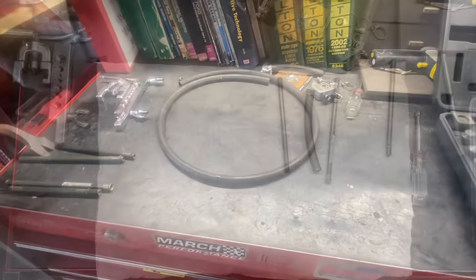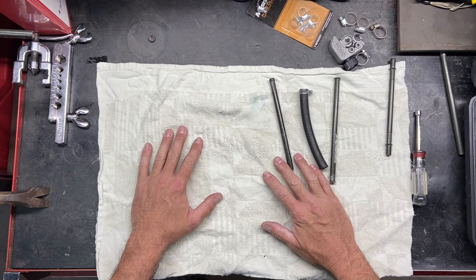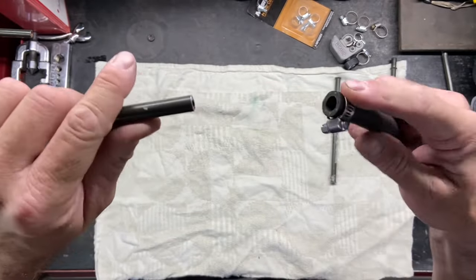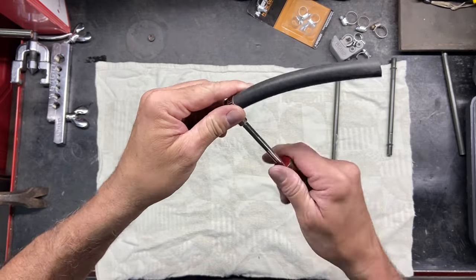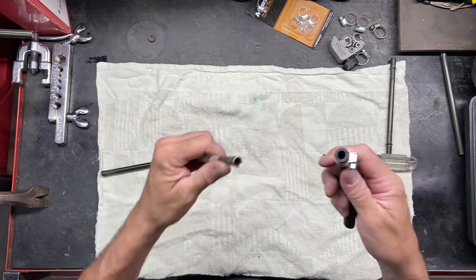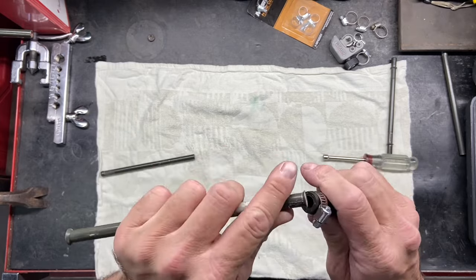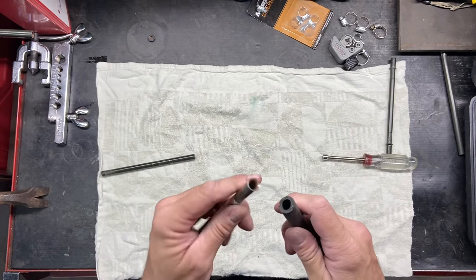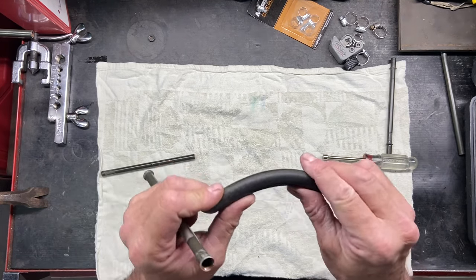Now we're getting into the do's and don'ts of doing your fuel lines and transmission lines - we're going to go with the don'ts first. First don't: you don't want to put hose on a flat line like that, because even if you tighten it down, that's going to come right off. You want to make sure you do some kind of flare on it. Another don't: you don't want to put rubber hose onto a single flare or a double flare, because that sharp edge is going to damage the hose. I've seen people force it on and clamp it down - it ends up slicing through the hose causing a leak or a fuel leak, which could cause a fire.